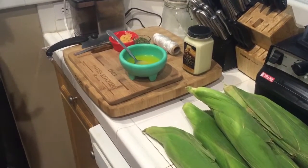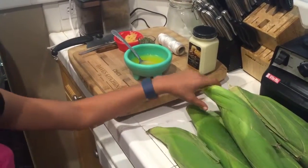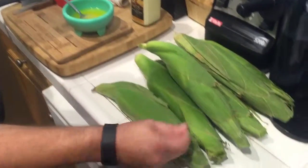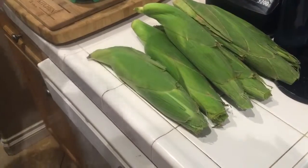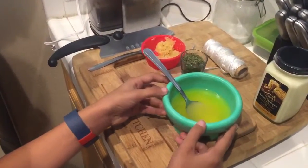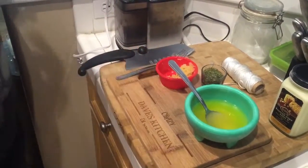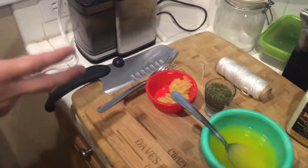So the simple ingredients we need: we have some corn right here with the husk on it — we cleaned it up a little bit, took off some of the garbage and some of the silk, but we're leaving the husk on for a reason. We also have one stick of melted butter and some smoked garlic.